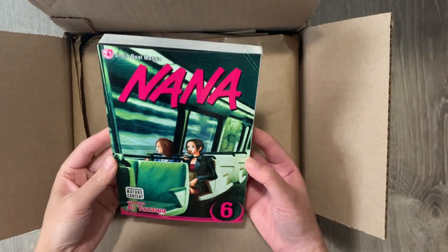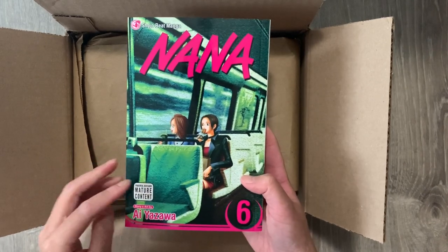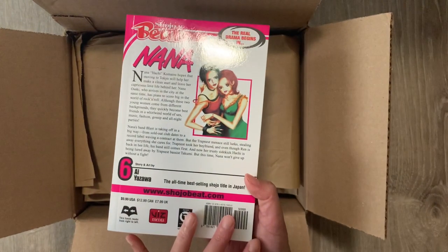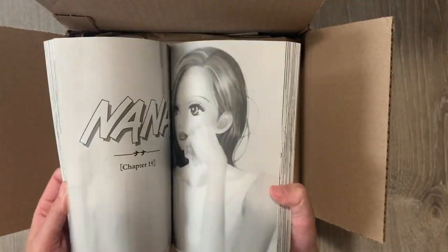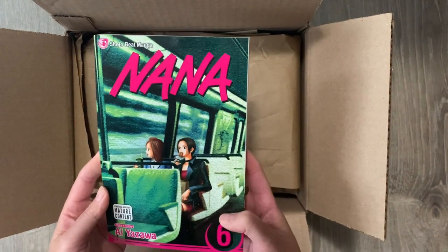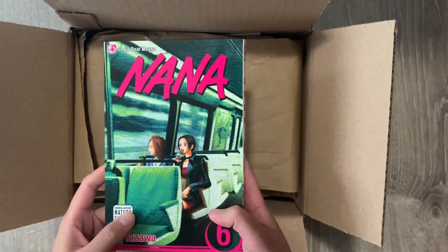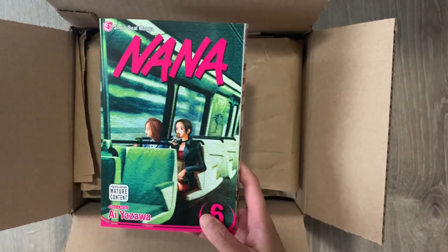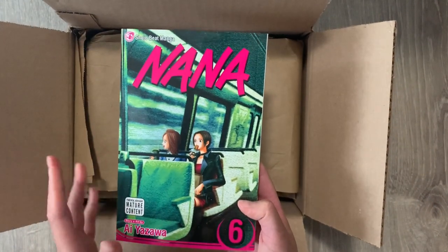The next book in this package is Volume 6 of Nana. I've been seeing a lot of reprints coming out. With this volume I'm only missing four more volumes for the entire series, which is great — when I first started collecting in 2020 it was out of stock and overpriced. Nana is about two women who share the same name and end up living in an apartment together. It follows their relationships with other people as they navigate life in their 20s. I really love the story — it's an emotional rollercoaster, very heartfelt, and I love the relationship between the two Nanas.